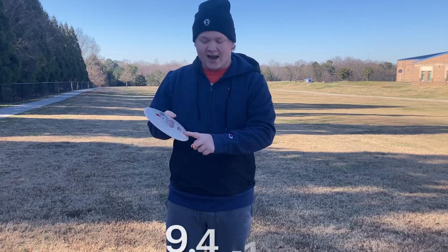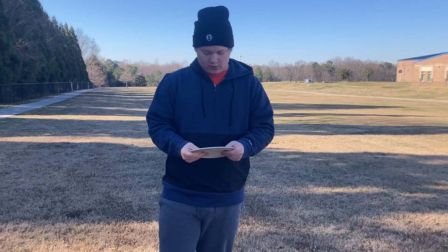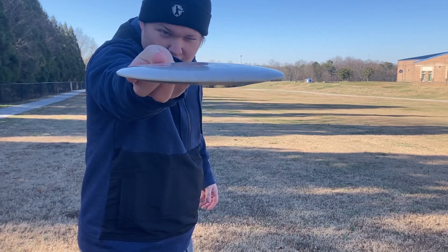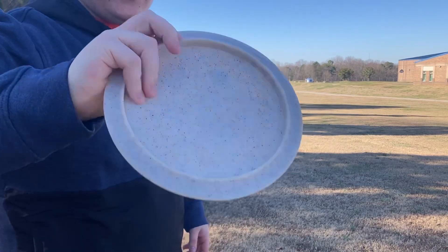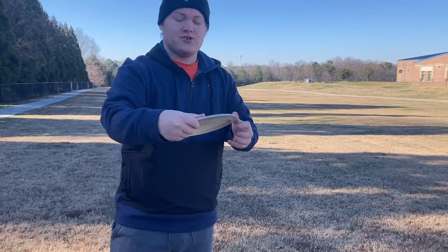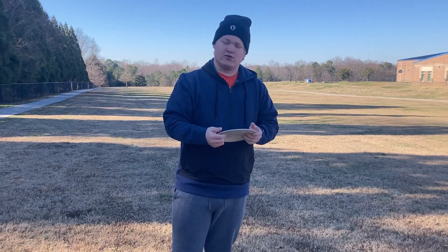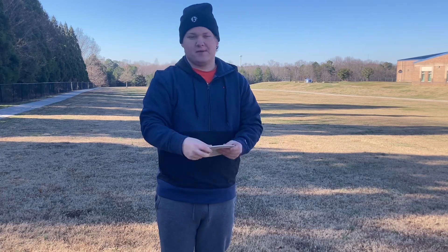The flight numbers are nine, four, negative one, three — gonna be pretty understable, pretty flat with a little dome. It has a nice small rim that fits in the hand well for backhand or forehand. It's not too tacky and not too slick.